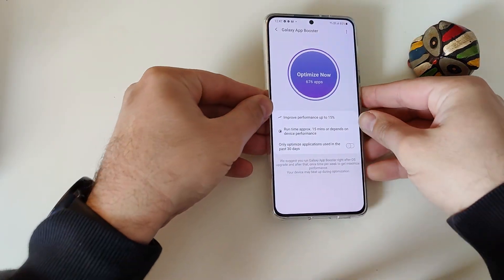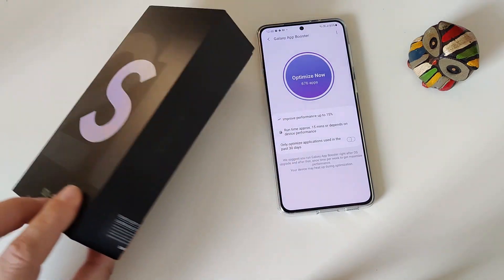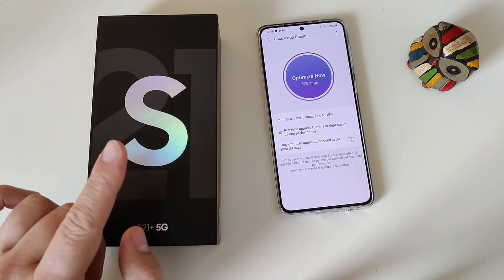Let me show you guys the back. And yes, this is the box. You know the whole story — you know why the box is so thin. They removed the charger from within the box and also the headphone jack.